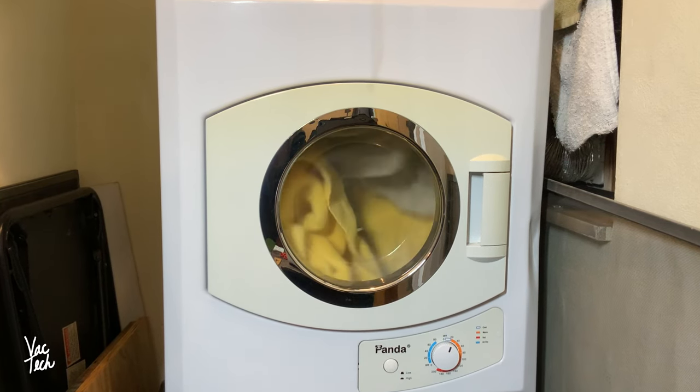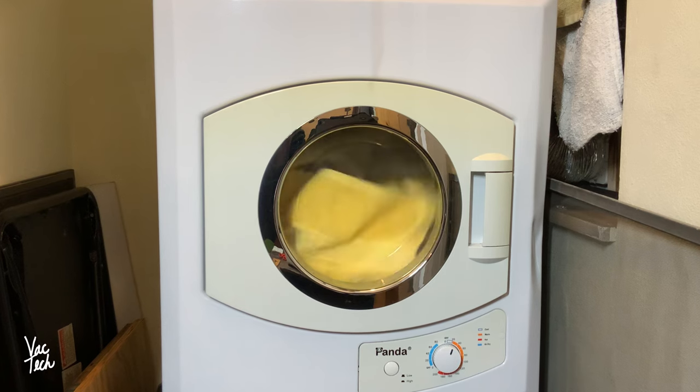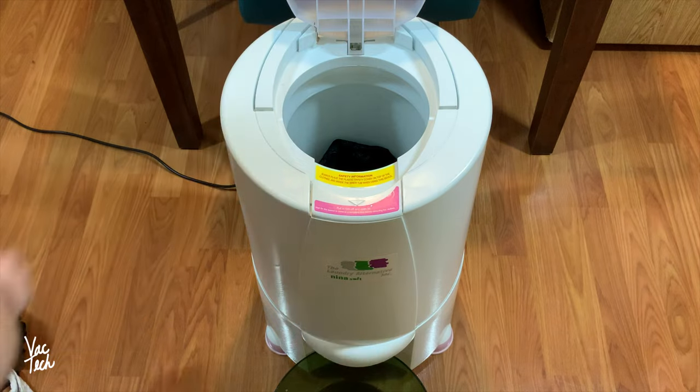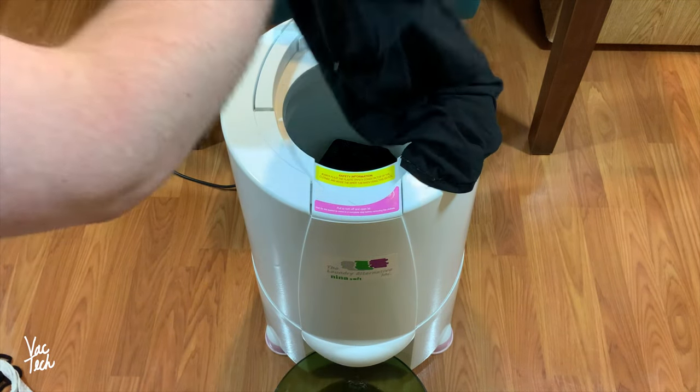A few years ago, I posted a long-term review of my Panda Compact Dryer, and a couple people commented and recommended I check out this type of product. I decided to try one, and I bought the spin dryer for $40 lightly used and cleaned it up.